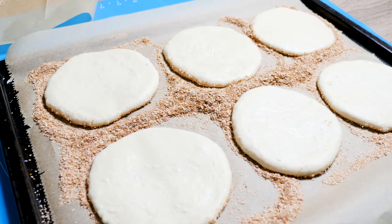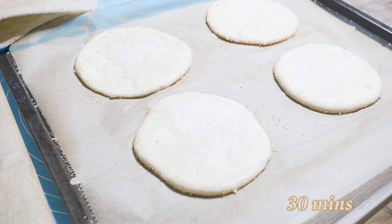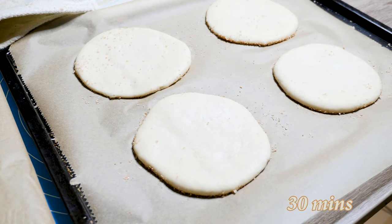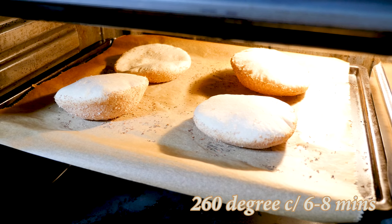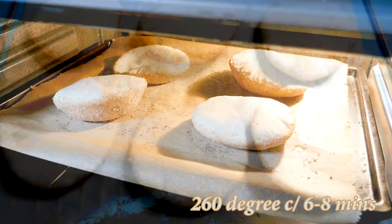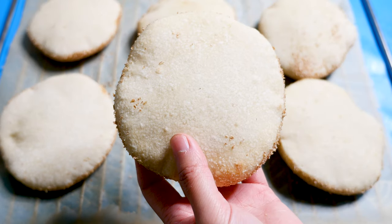Cover them loosely with a kitchen towel and let them rest at room temperature for another 30 minutes. Set the oven to 260 degrees Celsius and bake them on the middle rack for 6–8 minutes until they are puffed up. Let them cool for a few minutes before serving.